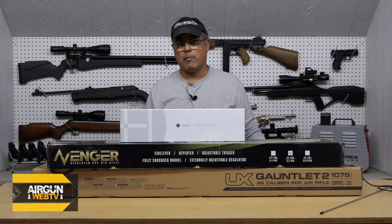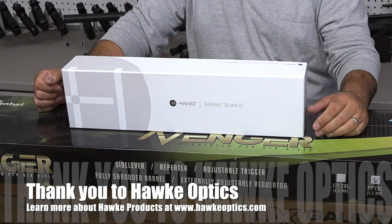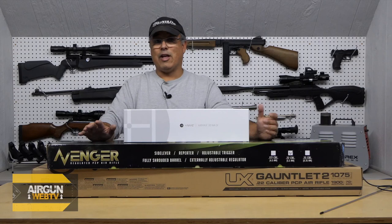We're going to open them up today and take a look at them. I really haven't done anything with these yet other than maybe open the boxes to make sure the guns were in there. The other thing we're going to talk about today is this new Hawk scope — the AirMax 30 wide angle side focus. This is a scope they've designed pretty much specifically for airgunners, although it can be used on firearms as well. This is a brand new optic from them, and I'm actually going to use this scope on both of these guns when we do our head to head.